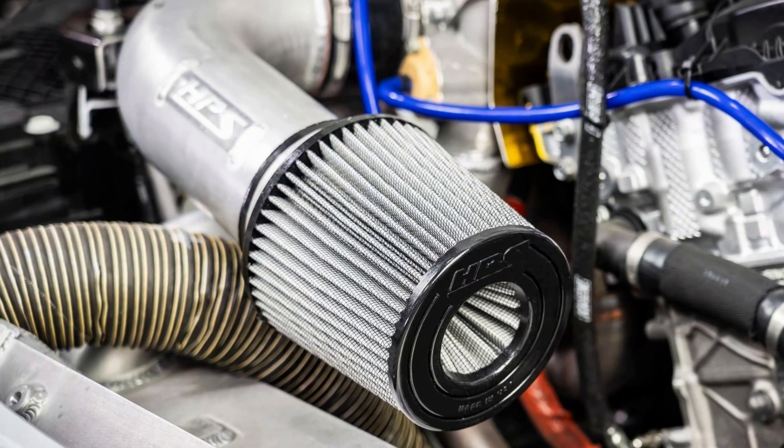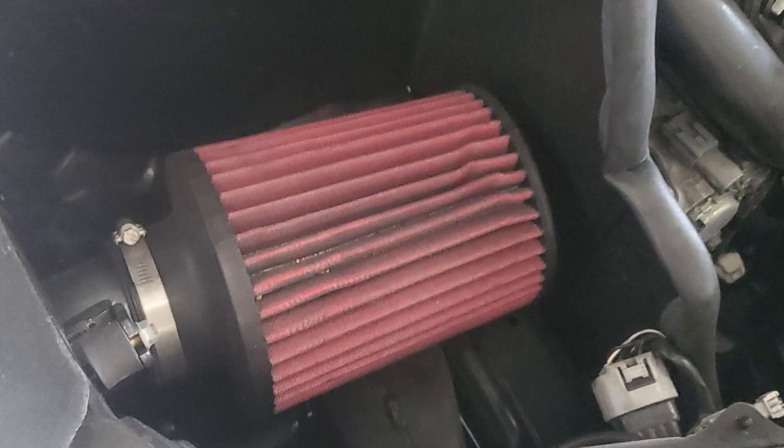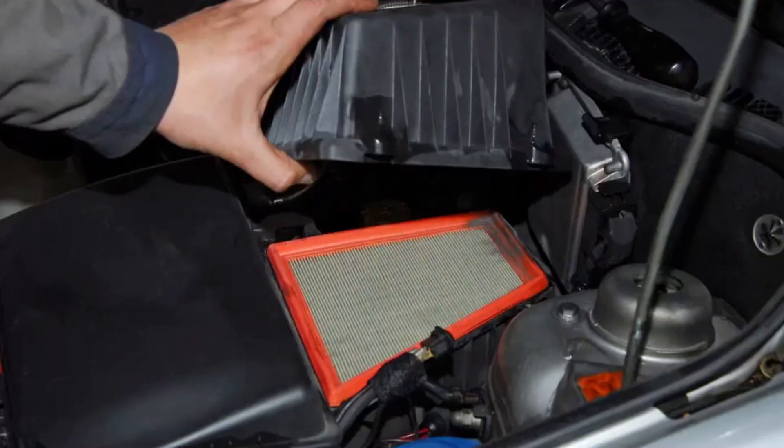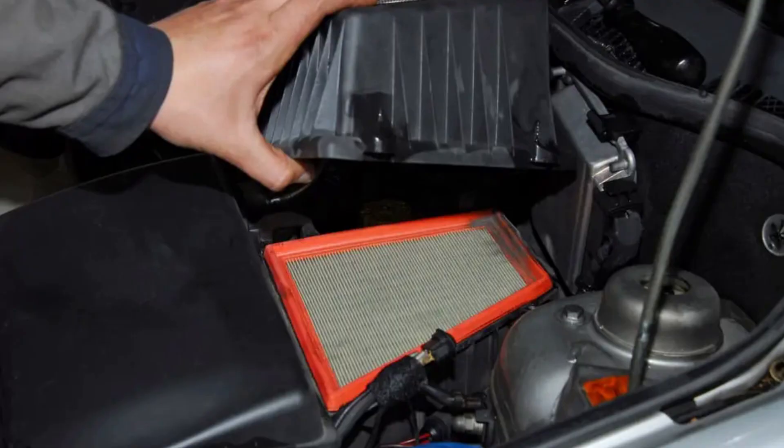Open cone air filters are largely seen as the way to cheaply boost engine performance and sound quality. This filter basically replaces the stock plastic box with the standard flat air filter inside, which is a pretty easy job, at least at first glance.